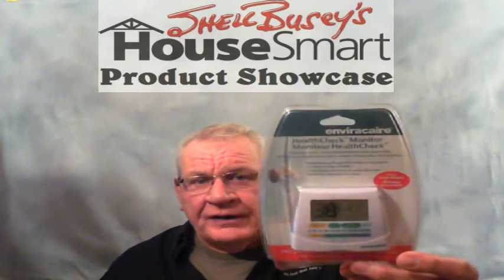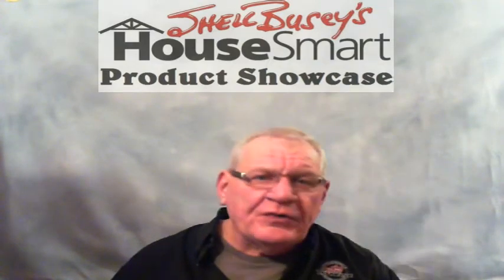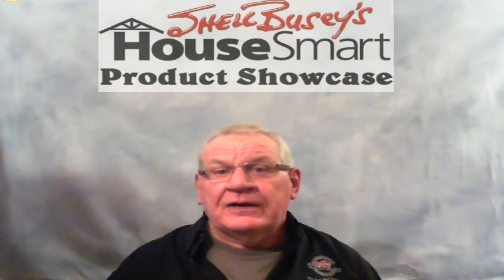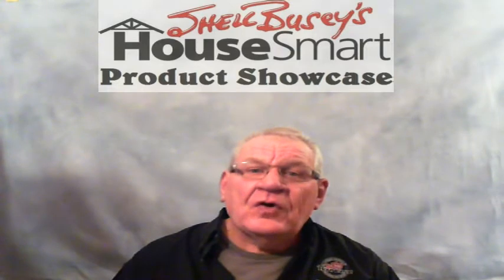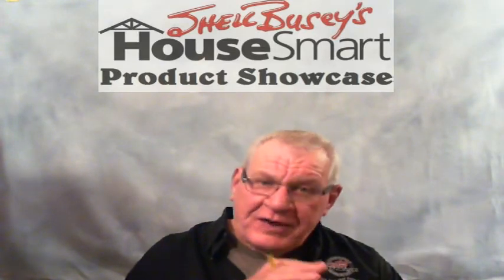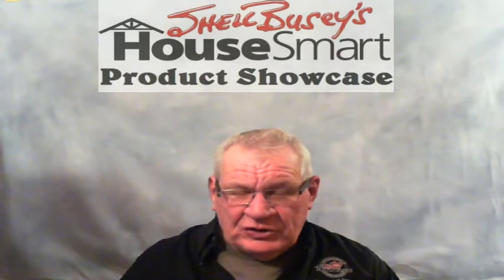A hygrometer looks like this — and I know it's in a package, but it's very simple. It's a device you can sit on your dresser in a bedroom, set on a counter in the kitchen, on the mantle of a fireplace in the living room, or on your dining room hutch — anywhere that will get free air from the environment it's sitting in. This device will give you the temperature of that area digitally, and it will give you the relative humidity percentage digitally.